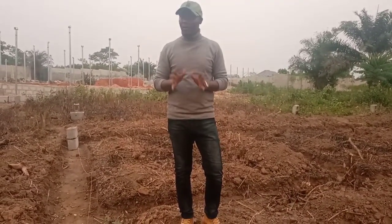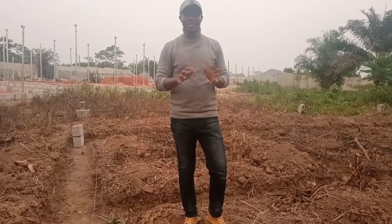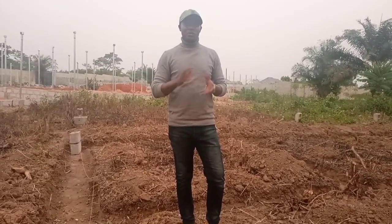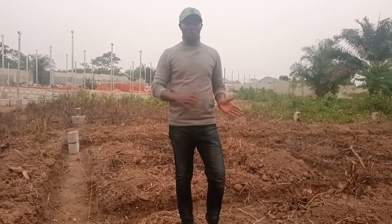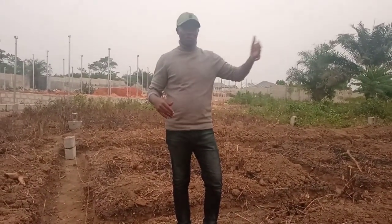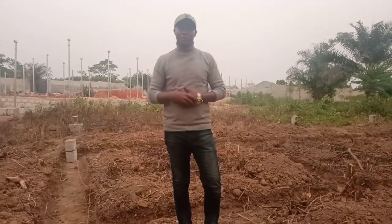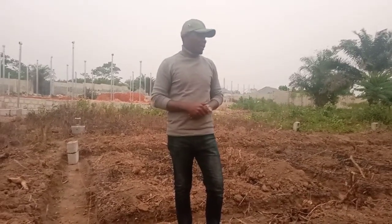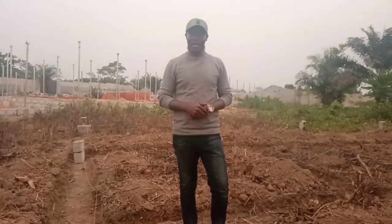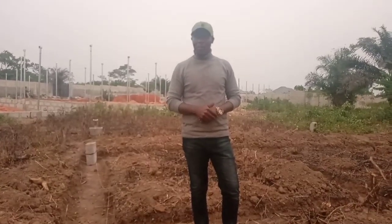This is just the construction phase. We're not even 40% into construction — we're just starting this project. We want you to see it at this phase, so we'll bring back another video at the middle phase. Then at the concluding phase, you will see a step-by-step construction process before the end of the project here in Ogun State in Okeore, Ado Odo Ota Local Government Area.